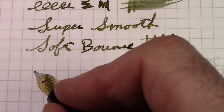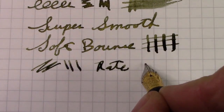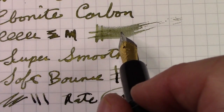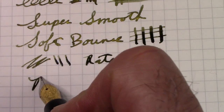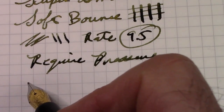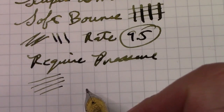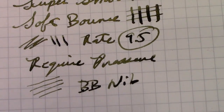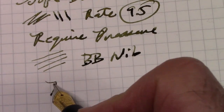I would definitely look for more double-broad Bach nibs. If I was going to rate this nib, I'd give it a 9.5. It's wet, and that is a very interesting color of ink. It's smooth, it's consistent, it does require pressure but not an exorbitant amount. With light pressure it does lay down some ink, but it's just a fine line, which is quite interesting for a double-broad nib. If you don't keep the nib on the paper, it won't write. I was going to rate the nib separately, but we'll now come down to rate the pen.